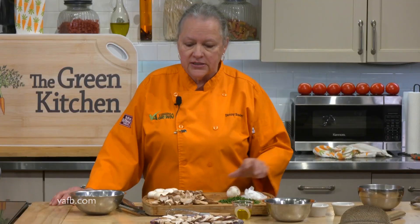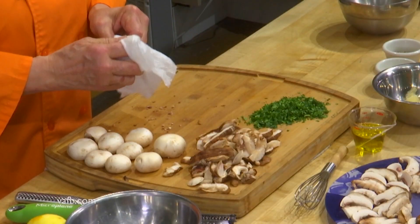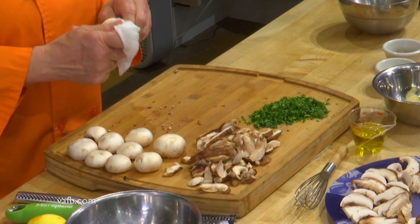We've got a layer of the shiitakes and a layer of the buttons. Let's first talk about cleaning the mushrooms. Whenever you're going to do anything with a mushroom — whether you're going to sauté it or roast it — you really don't want to run them underwater. They are notoriously high in water content anyway. So to clean a mushroom, particularly for a raw mushroom salad, get yourself a damp paper towel and just wipe the dirt off, not introducing any more water.